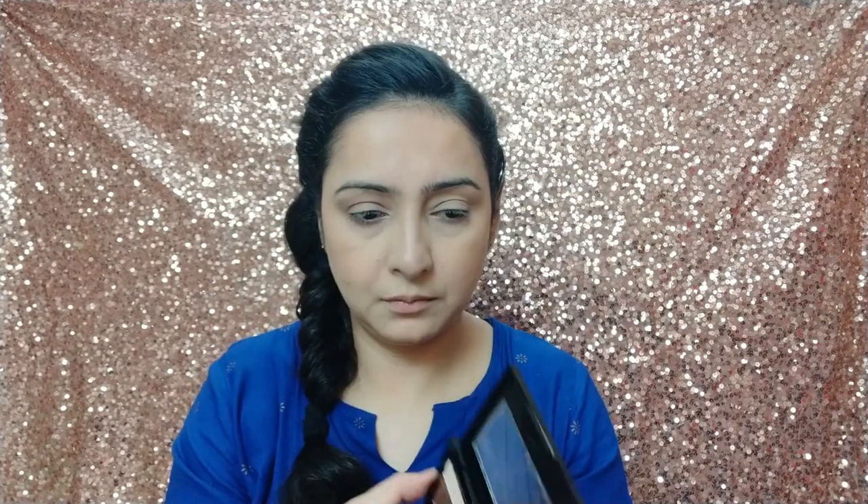I am going to apply shimmery colors. When I apply the shimmery colors it makes a good glow, and it is a lot easier. This is pretty easy as well.